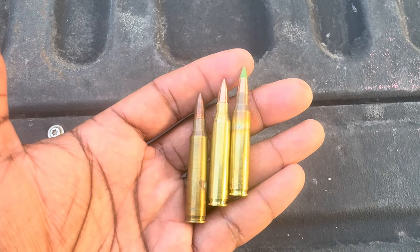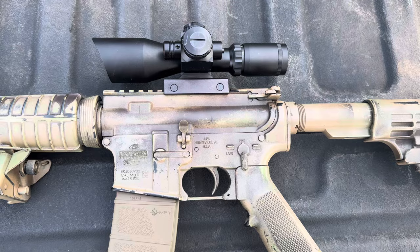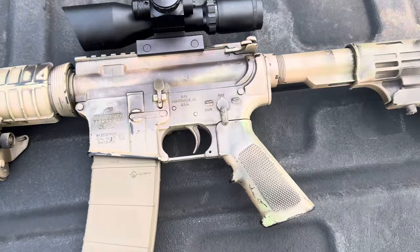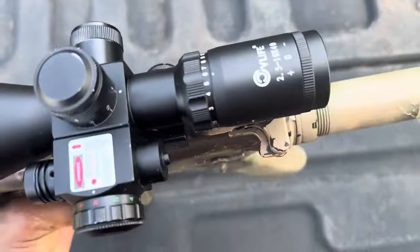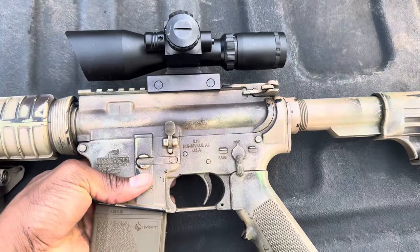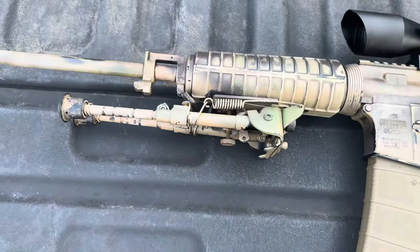We'll be shooting all these out of the same tool, which is our Bushmaster AR-15. This is just my Bushmaster AR-15, chambered in 223 and 556. On top I got a CV Life scope - I've done a review on the channel with this scope and I'll probably just keep this scope on for the foreseeable future. Be sure to go check out that video. The scope's been holding zero pretty well.